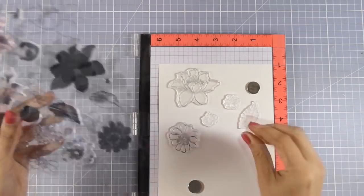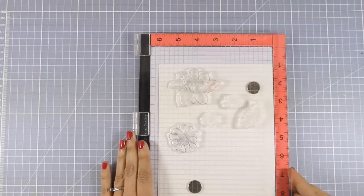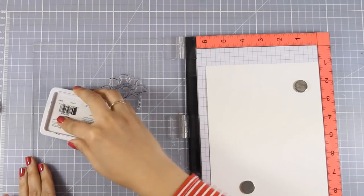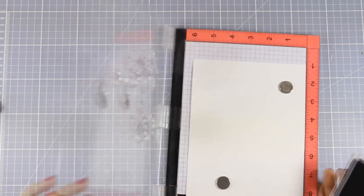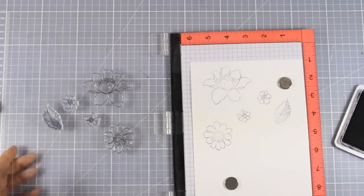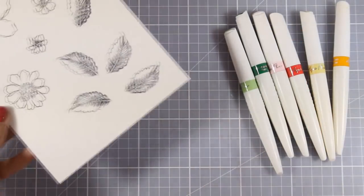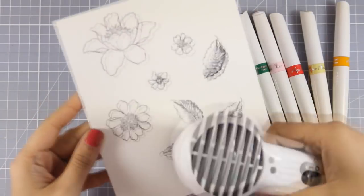I have chosen two of the bigger flowers and two of the smaller ones, and I am also going to stamp the leaf. I am stamping everything with black archival ink on watercolor paper because I am planning to do some watercolor coloring. I am using my MISTI because it gives me the ability to stamp many images at once, and since I am stamping on watercolor paper which has some tooth to it, I need to stamp more than once to get a nice impression.